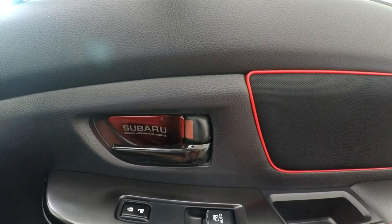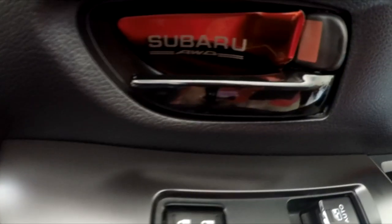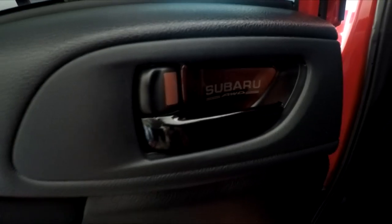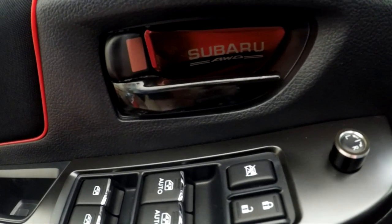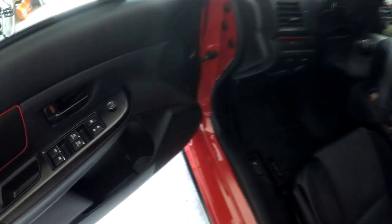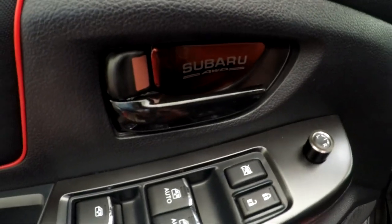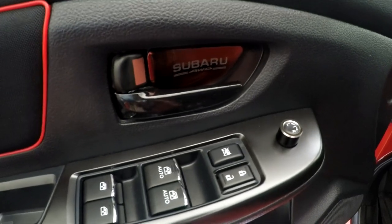And there we go. So this install was pretty quick. It only took me about 10 minutes being out here. All you have to do is just remove that backing and basically just stick them on.